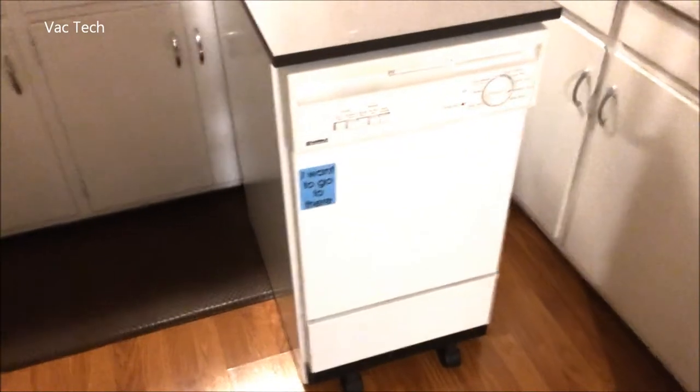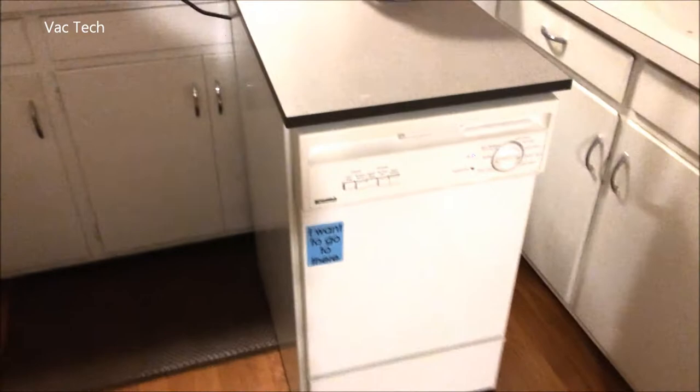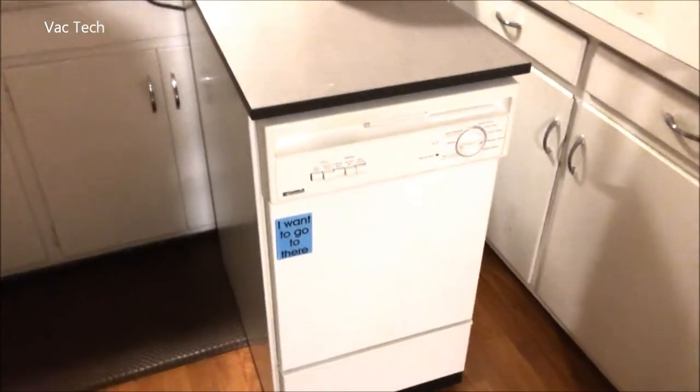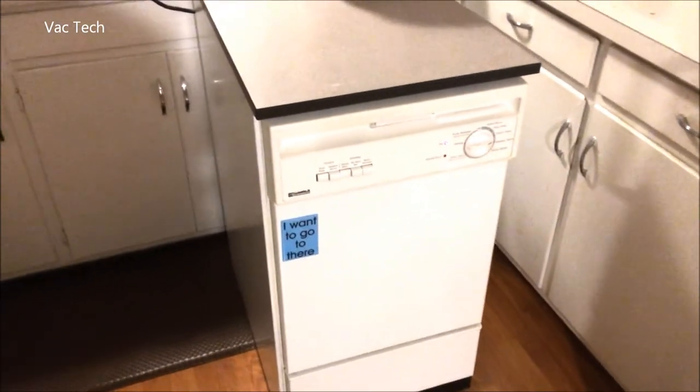I think this model is about 15 years old, but I've had it for almost three years. Happy New Year everybody, and I couldn't be happier with it. Have a good one.